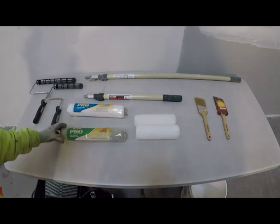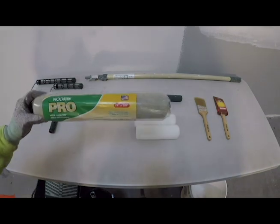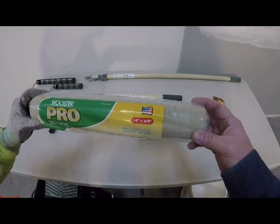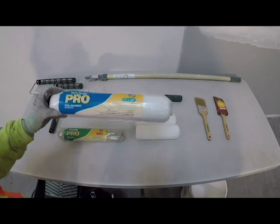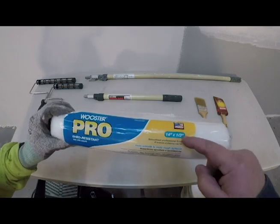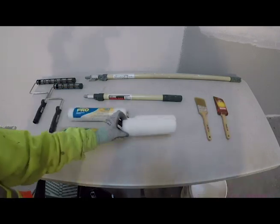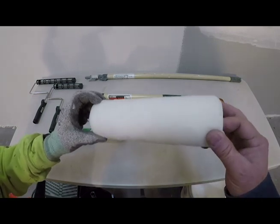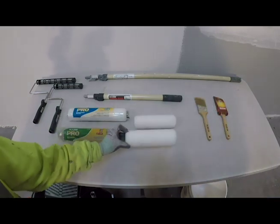Next, let's discuss the different roller covers available. This first one is a 14-inch with a 3/8 nap for a wall with very little texture. Then there is a 14-inch with a half-inch nap for walls with a rougher texture. These 9-inch roller covers also have a 3/8 nap, which is best for walls with very little texture.